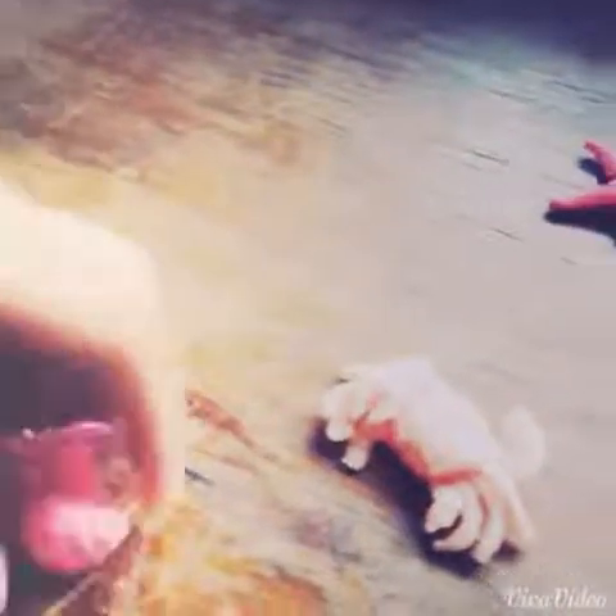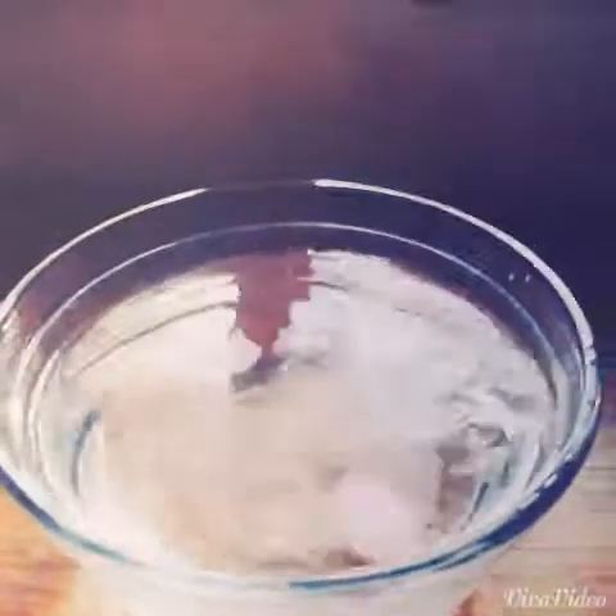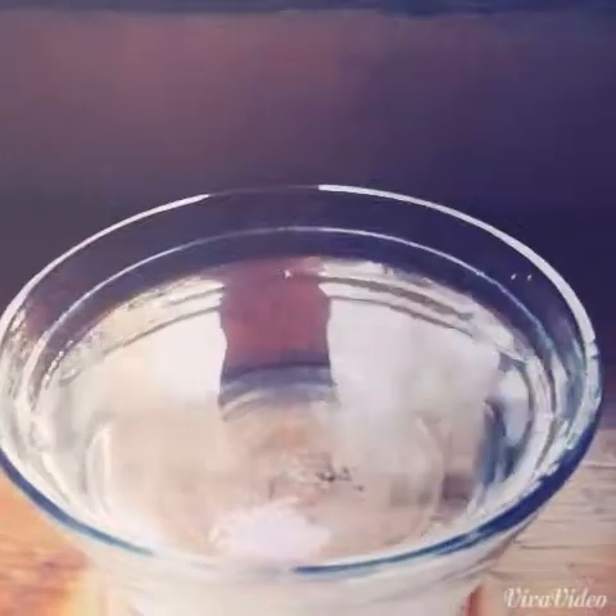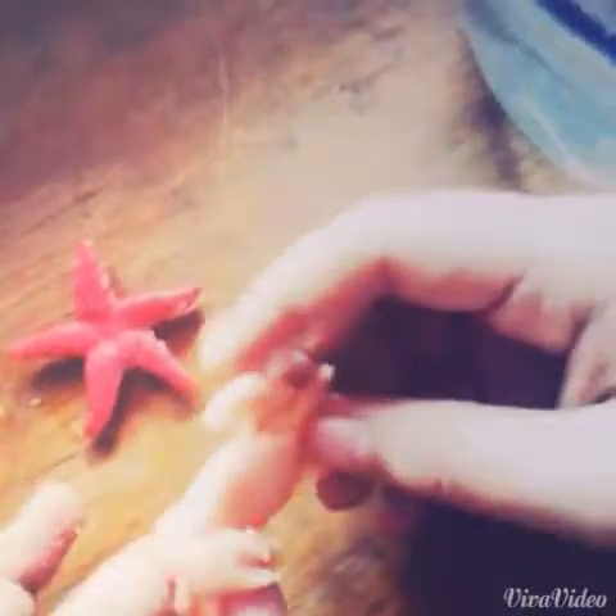I'm just going to drop them in the water. Okay, so you go first. You go first. Pick your sea creature. I want this. Drop it. Yay. Now it's my turn. Pick a sea creature. I want the crab one because it's super, super. Is it like Mr. Crab? Yeah, Mr. Crab is from SpongeBob. Okay. Super fun.